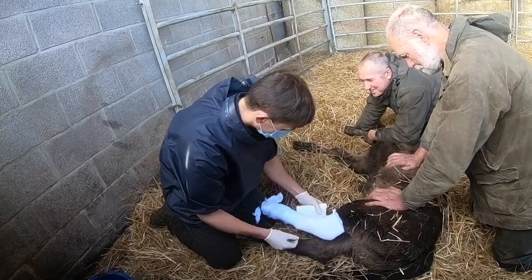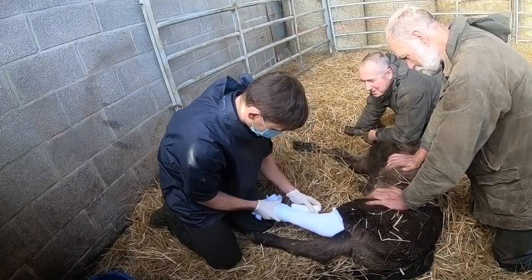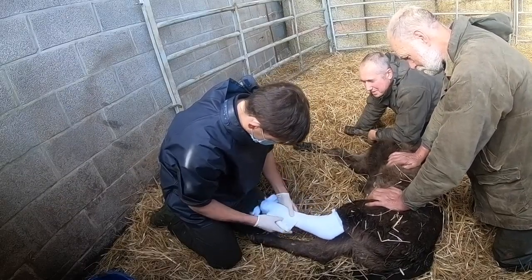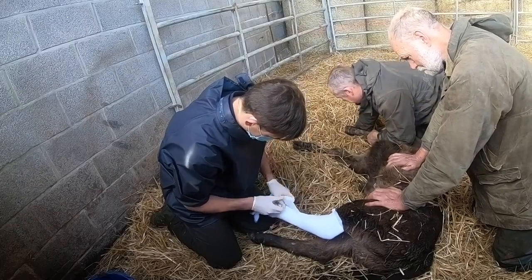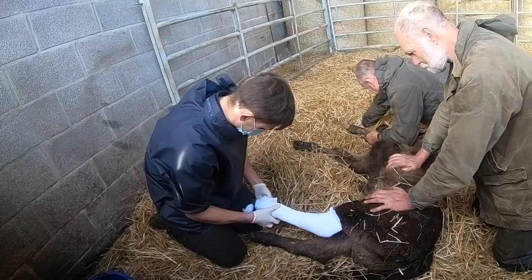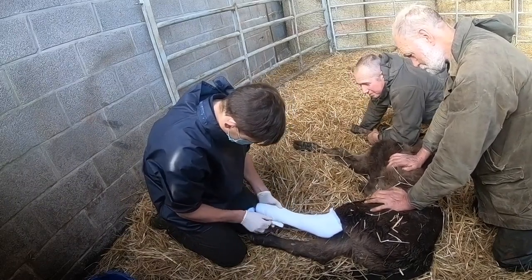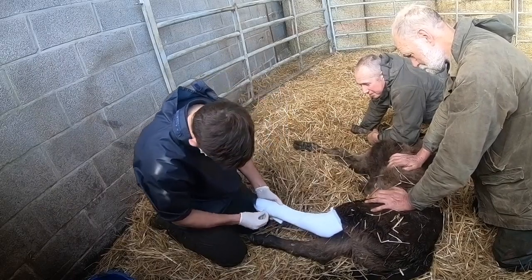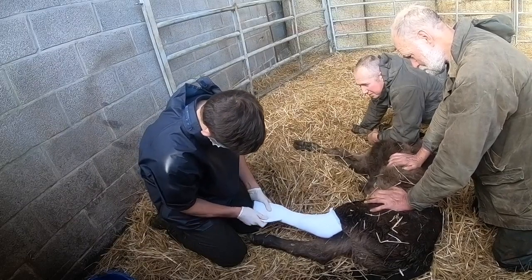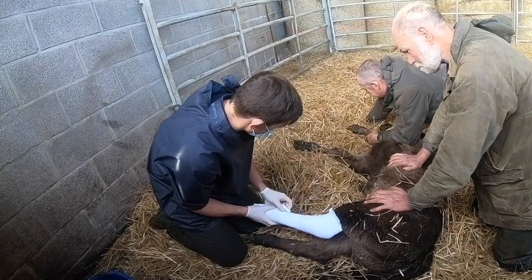The second middle layer is the conforming layer, and we call it that because it conforms or slightly squeezes our padding layer to make everything a bit more stable and a bit more uniform before we apply the rigid cast layer. Stability is really important in fractures because, although bones have a tremendous ability to heal — especially in young animals like this — they do need to be kept still. So the two fractured ends of those bones really do need to be kept as immobile as possible. And that's where this conforming layer really comes into its own.